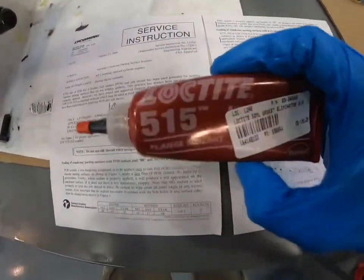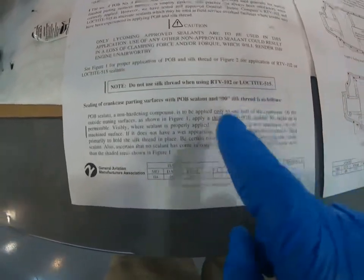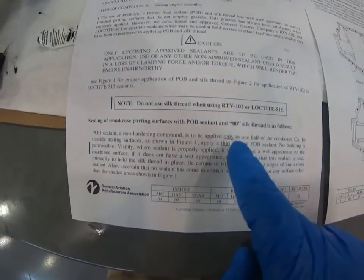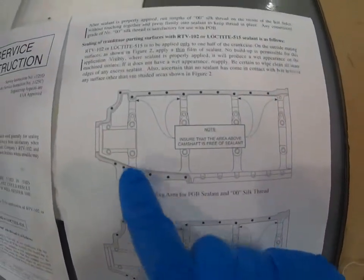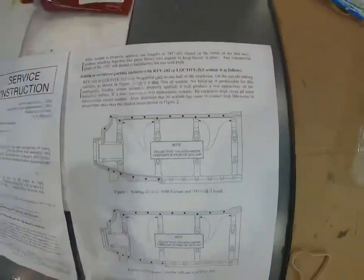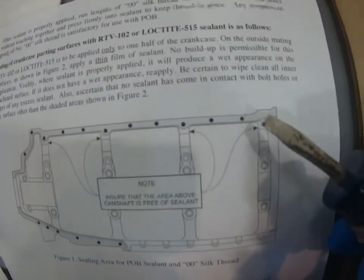This is what Loctite 515 looks like. Lycoming's instructions say to apply it to one half only, and they provide pictures on the second page showing where to put it. We're going to put it in the shaded areas shown in the diagram.